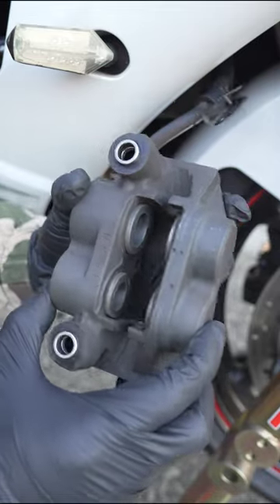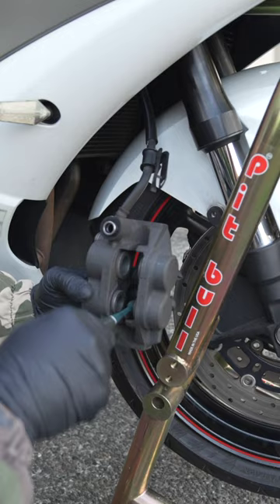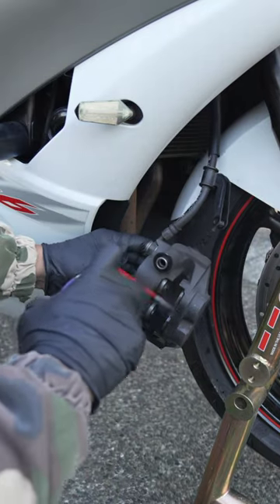You're going to want to inspect your calipers — these surprisingly look extremely clean. And while you're at it, you can go ahead and clean the pistons with a little bit of brake cleaner or isopropyl alcohol.